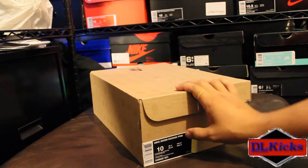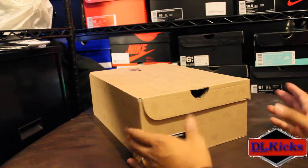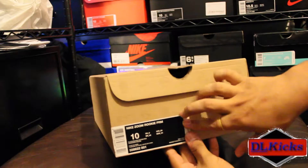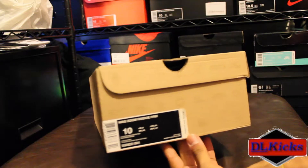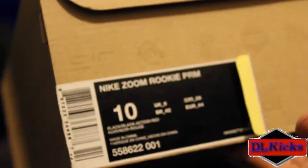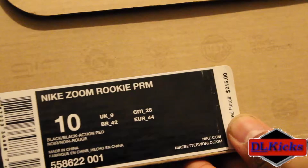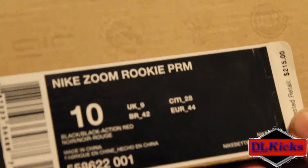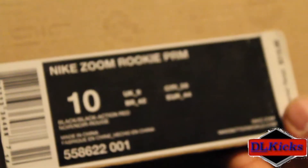What's up everybody on YouTube. I have a quick throwback review for you guys today. This is a shoe my wife got me for my birthday a couple years back — one of my favorite shoes in my collection. Let's get into it. We got the Nike Zoom Rookie Premium, USD $215, black/black action red, made in China.